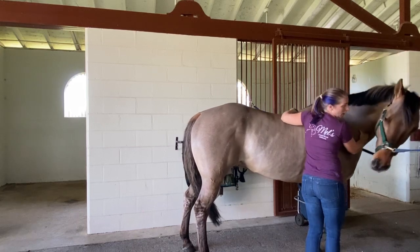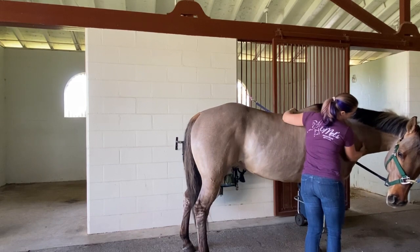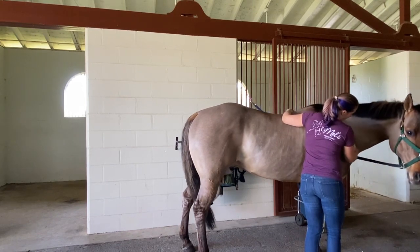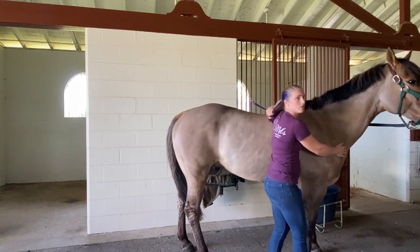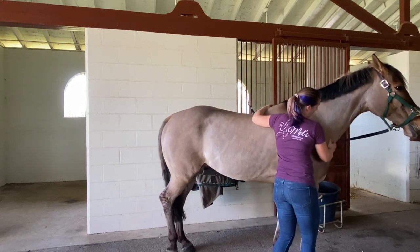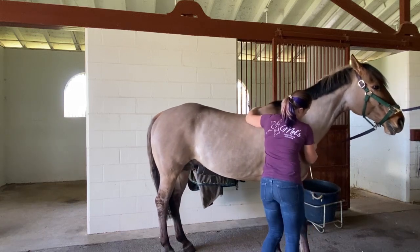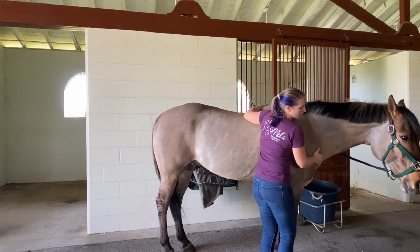There's also a lot of fascia in here in this neck, and sometimes that can get blocked up and we have a restriction of blood flow in that area. We obviously don't want that. There we go — starting to release a little bit. He's starting to calm down a little bit.